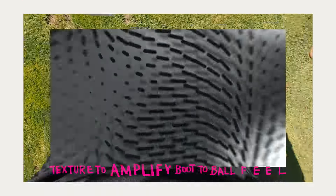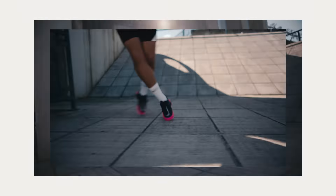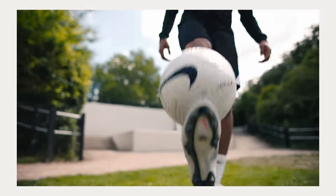We hear a lot from the players about how they want to be grippy. And grip encompasses not only controlling the boot, but also passing, scoring, and trapping the ball.